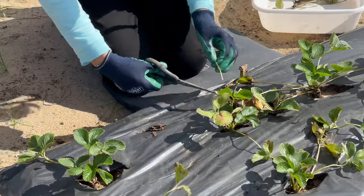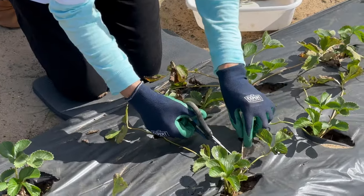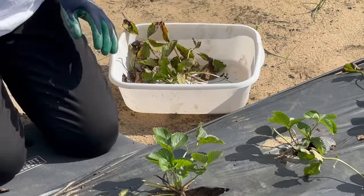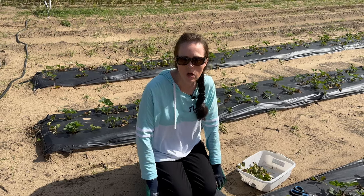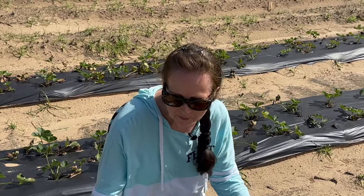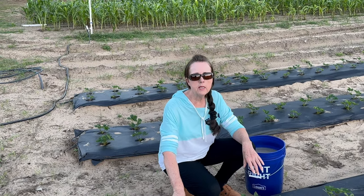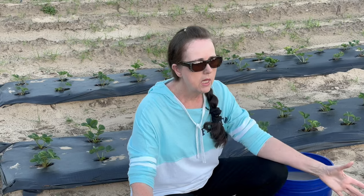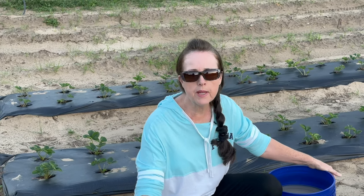It's important to keep weeds trimmed back, so as I have time I come through one by one and cut off any and all the dead from the original leaves. Getting all this cleaned up and cut back will really make it look nice with just the green new leaf showing. Next, I'm going to come in with a soluble fertilizer. After snipping off all the dead leaves, I'll give each plant a little bit of fish fertilizer.